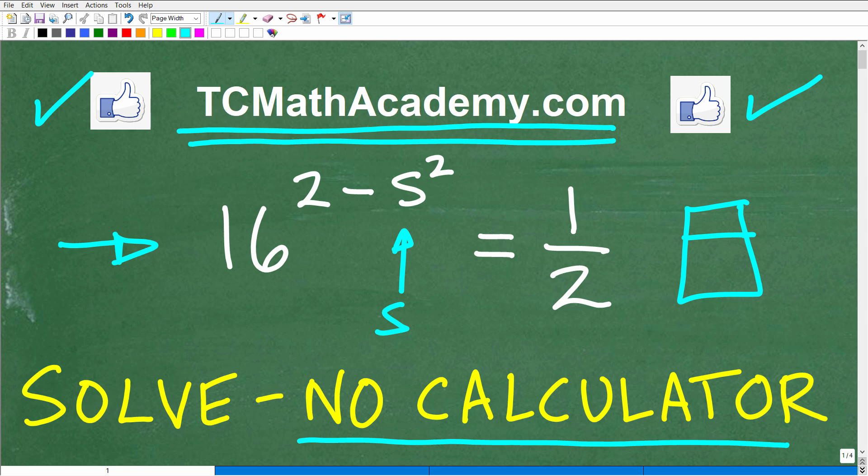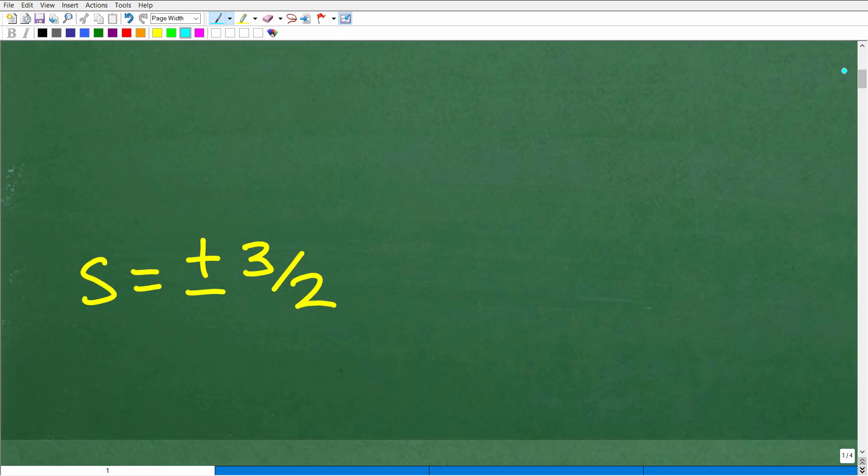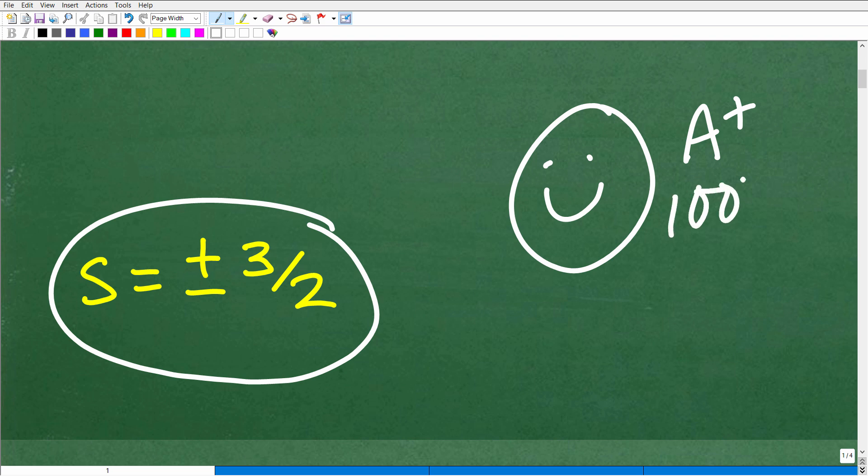Let's go and take a look at the answer. We are trying to solve this equation for the variable s, and I want to stress doing this without a calculator. If you got s is equal to positive or negative 3 halves, that indicates you know how to solve exponential equations without a calculator — give yourself an A plus, 100%, and multiple stars. You can tell your friends and family that you are an expert at solving exponential equations without a calculator.